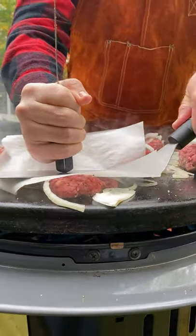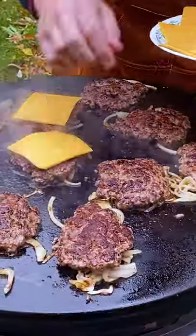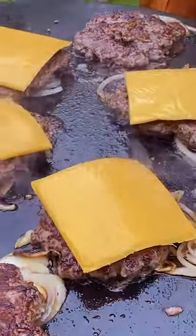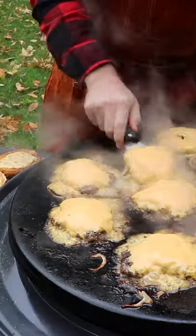After a minute flip them over and just look at that crust. Now get some Kraft cheese down on here. Kraft cheese is the perfect burger cheese because it melts so easily. With the lid down for 60 seconds, now we're ready to build.